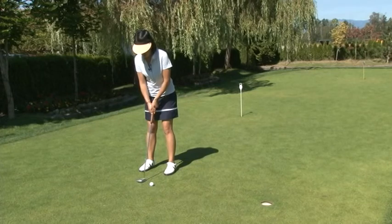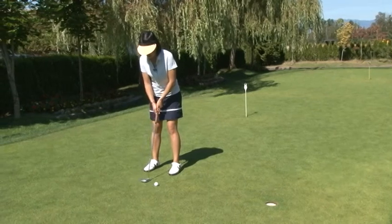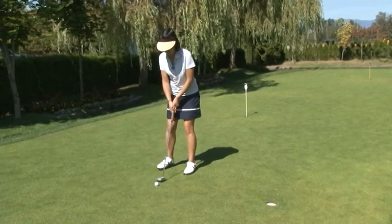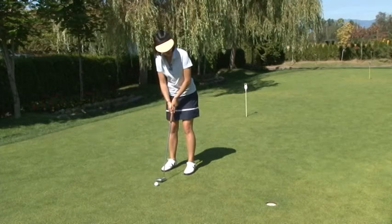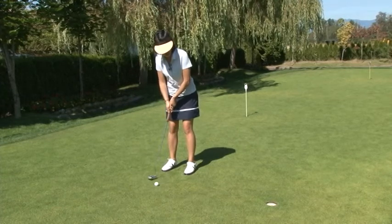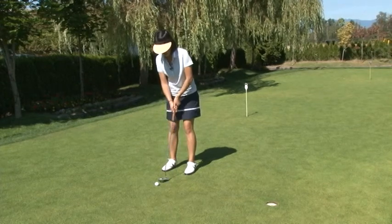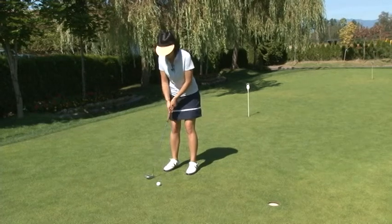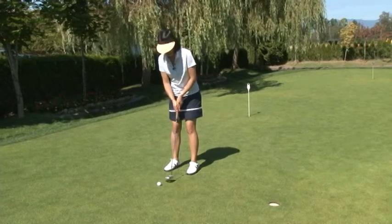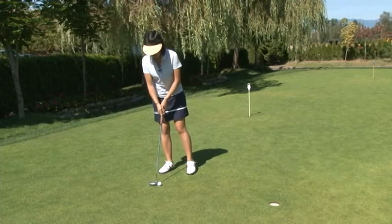Moving the head causes the whole body to be out of balance and the putter stroke to be not as smooth. This usually occurs right at impact when your head looks up to see how close the ball is to the hole, and in turn your putting stroke will be thrown off as well, causing the body to move and be out of position. This is not what you want because your putting stroke won't be as smooth and straight through and straight back.